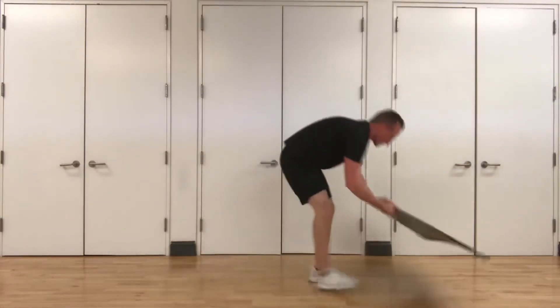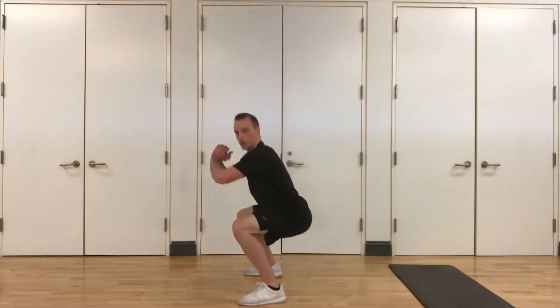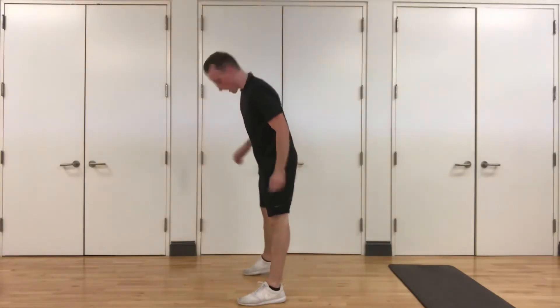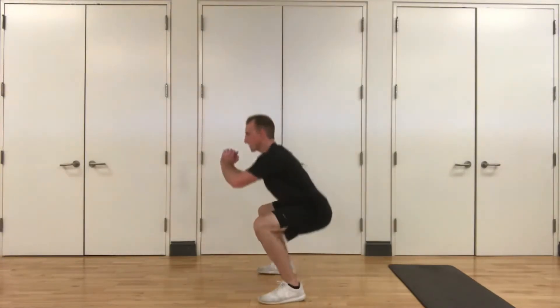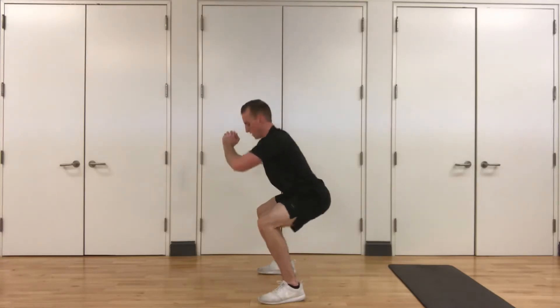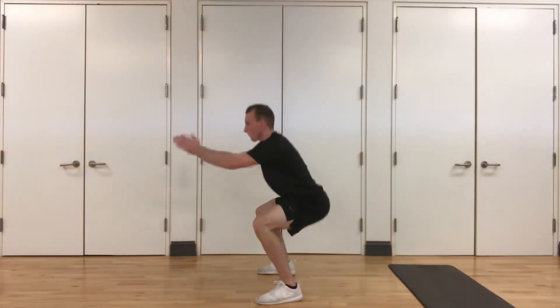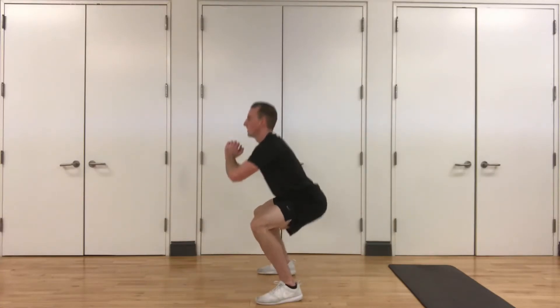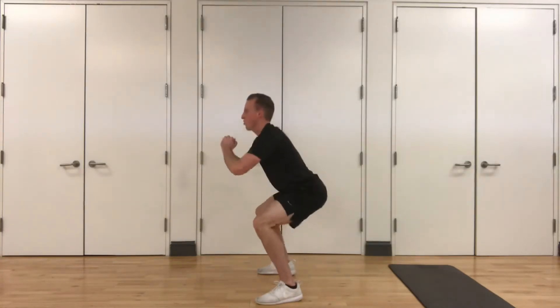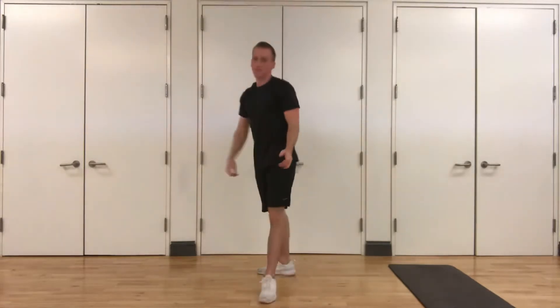Stand up. We're doing pulse squats — butt goes back first, we're going to pulse, staying low, keeping that chest up. Here we go, three, two, one. Sit back into that squat, get as low as you can and you're pulsing. Good job, guys. Keep that chest up — you don't want to be hunched over, looking out in front of you. Stay as low as you can. Five seconds, three, two, one. Good job. Stand up — that's round one.